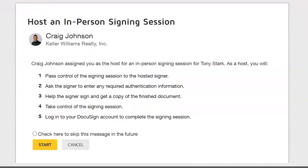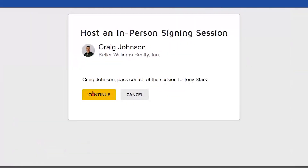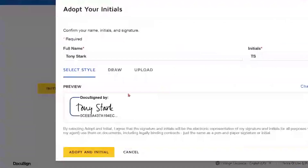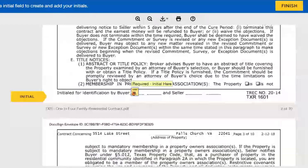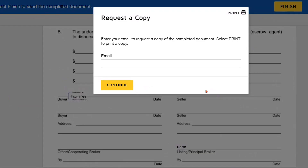Once you open up your email, it'll prompt you to see a screen that shows the next steps needed for in-person signing. It gives you five steps in order, letting you know the process. So we're going to go ahead and click Start, Continue, and just go through these prompts. Tony Stark is signing right now — he has the laptop or tablet, goes through and signs his designated areas, clicks Finish, and then can request a copy to his email.